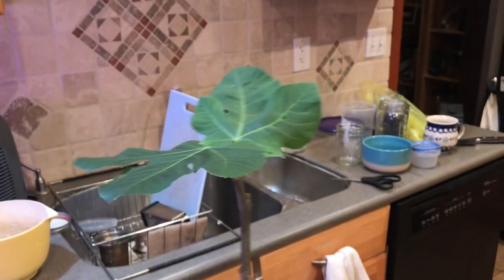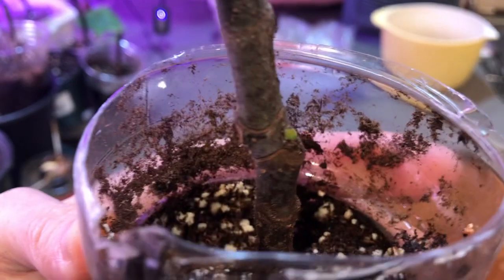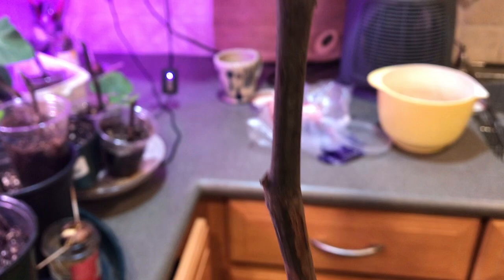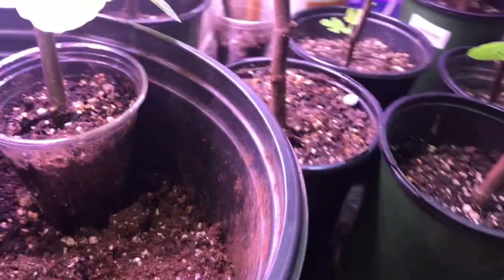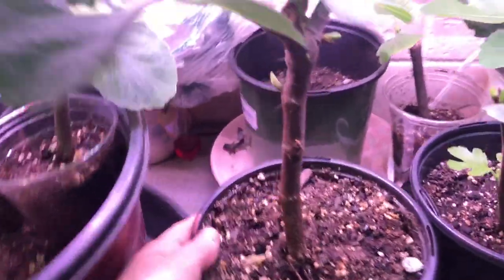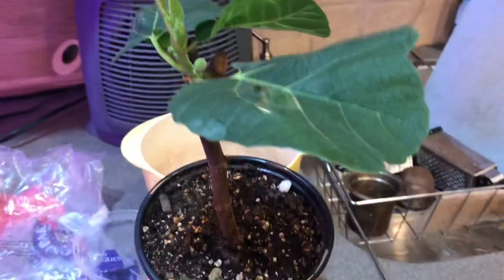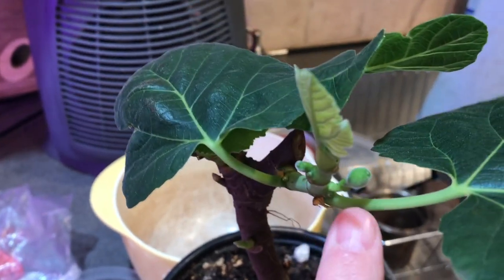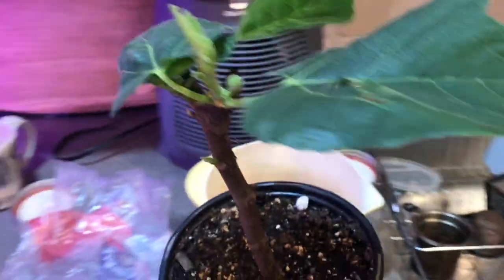So I will use coco coir again — I'll just be very careful when I take the root ball out. You can see it grew a really great leaf on top, and it looks like a new one might grow right there at the base. That's where branches always grow, at those nodes. Oh my gosh — this one is actually starting to grow a fig on it!